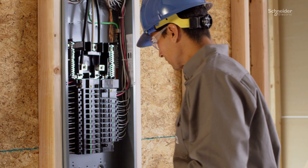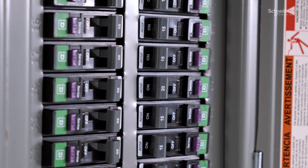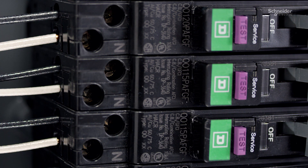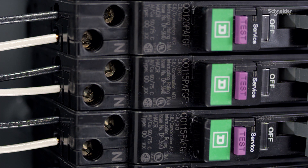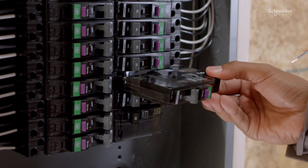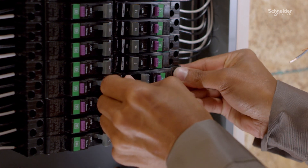The new arc fault and dual function circuit breakers are certified to the latest product standards. Post-installation, these breakers are equipped with a new time-saving diagnostic LED for simplified troubleshooting. All arc fault and dual function circuit breakers are also available with the same reliable plug-on neutral connection you are used to.